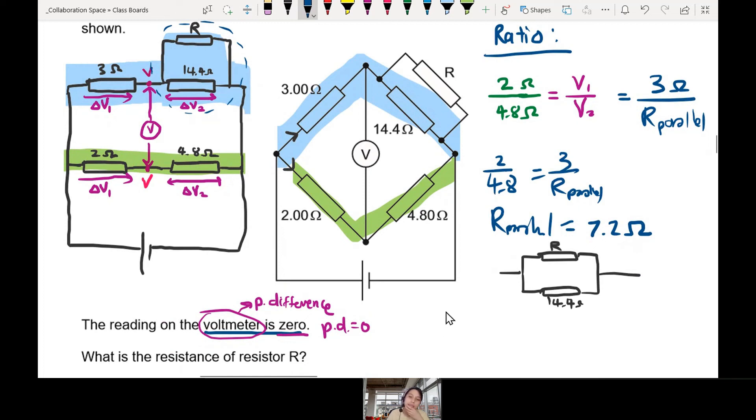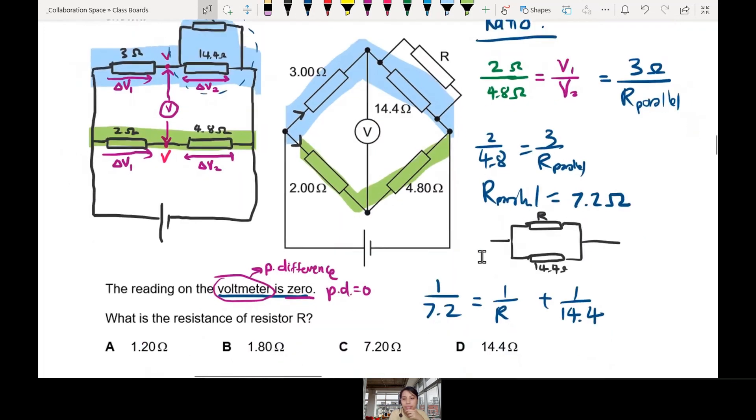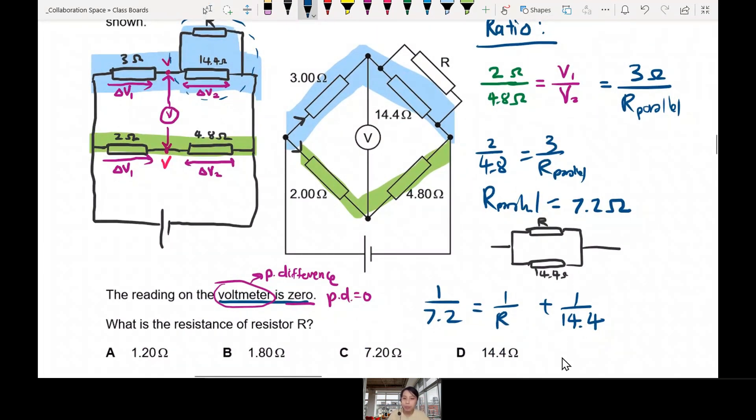For resistors in parallel, the equation is: 1 over total resistance equals 1 over R plus 1 over 14.4. With total resistance equal to 7.2 ohm, pressing the calculator gives us R equal to 14.4 ohm. The best choice is D.